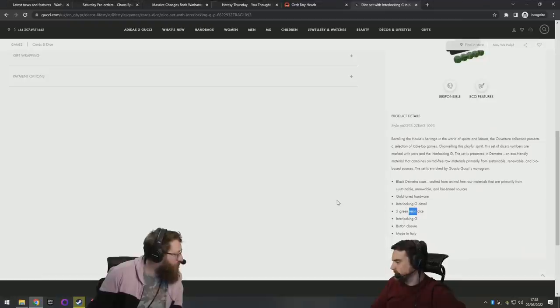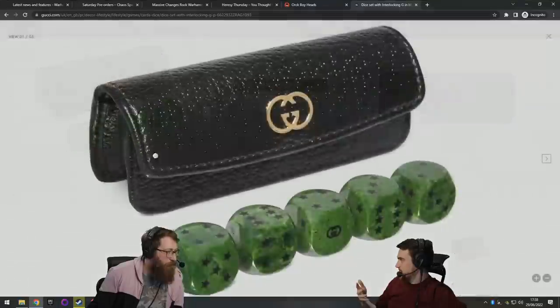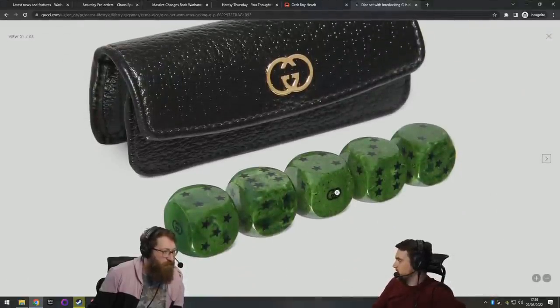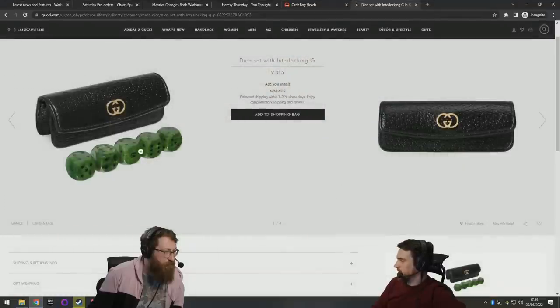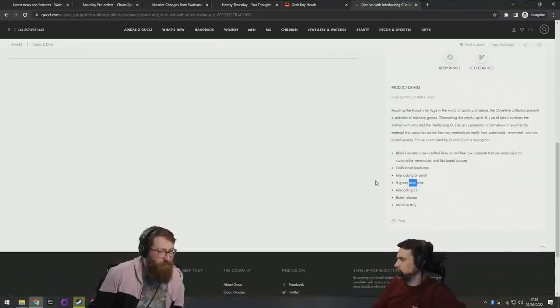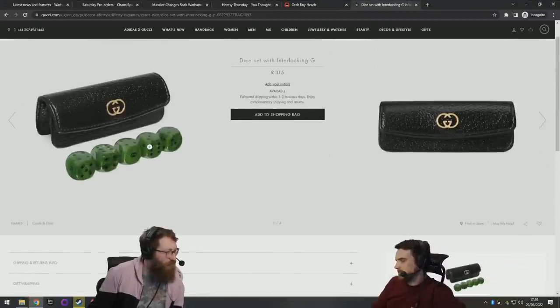They're not even anything special. I could go to a dice maker and get this for like 20 quid — maybe less. They've done nothing fancy or interesting or special. Wow, super super boring.